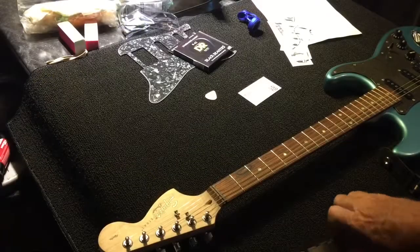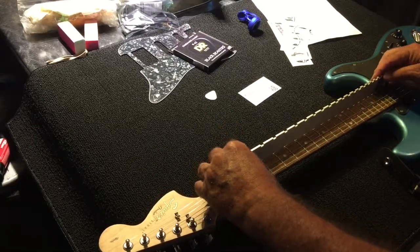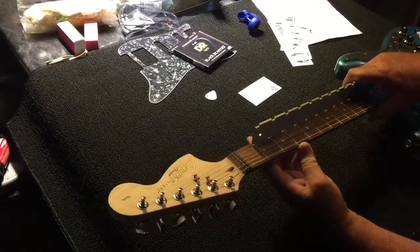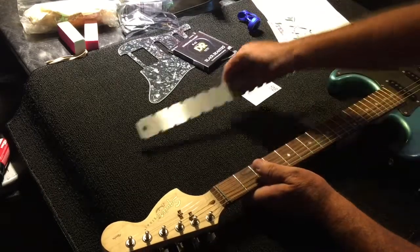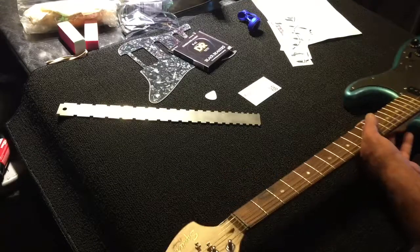One of the first things we'll do, because this is a used guitar, is check the neck for straightness. We'll lay the straight edge on there, take a look through the light, see if it rocks, see if there's any light coming through. It looks like the neck is perfect — it's actually straight as an arrow. So we don't have any problem with the neck being straight.